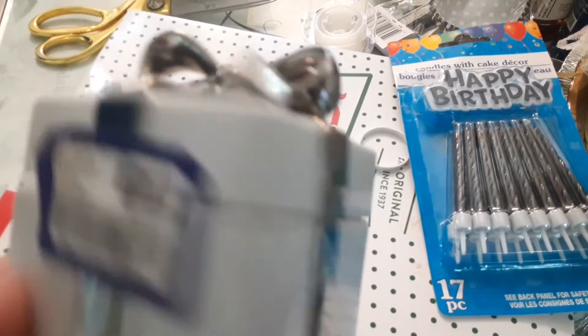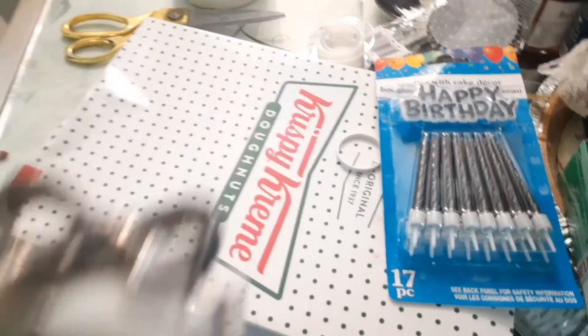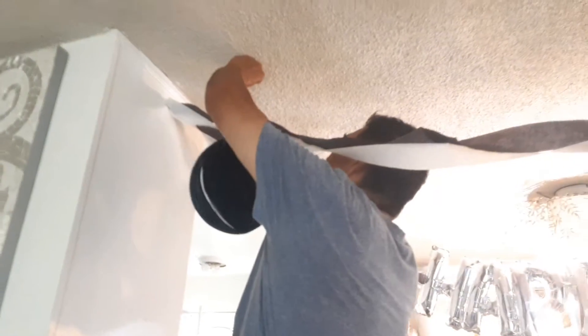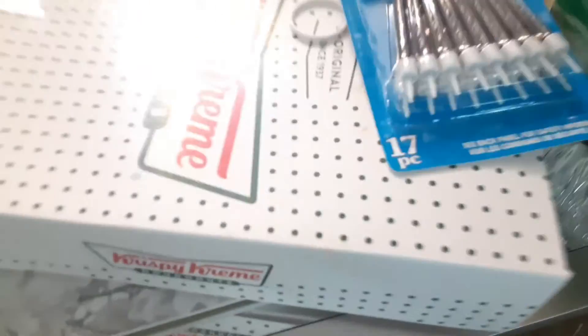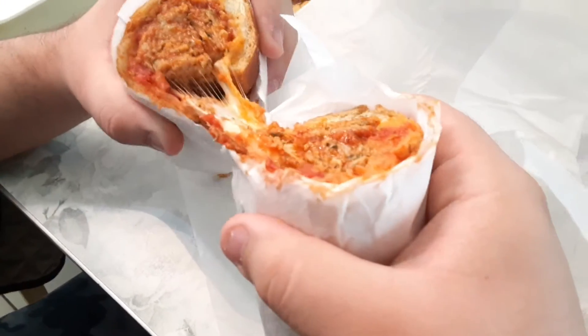I picked up this beautiful little trinket box — it was $3.99 at the Goodwill. If you can use these, they are so cute and adorable for your birthday tables instead of using a regular little box, and you can reuse this little box over and over for whatever you want to put in there — treats or what have you.